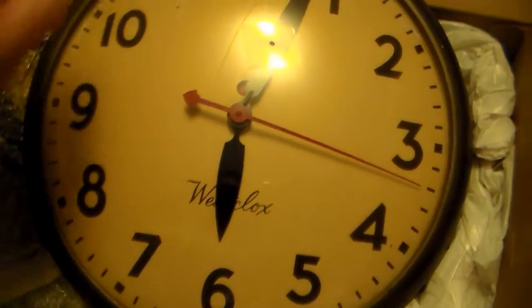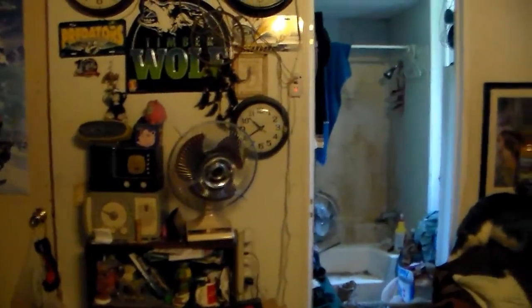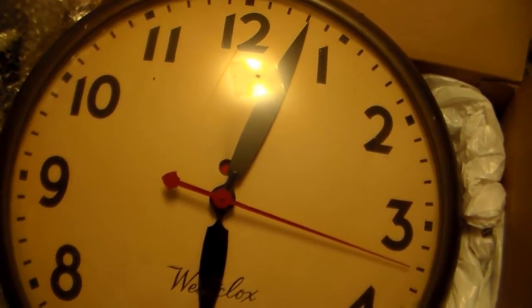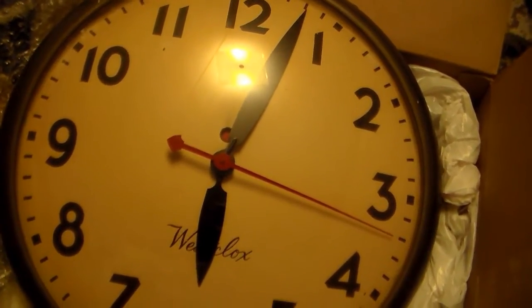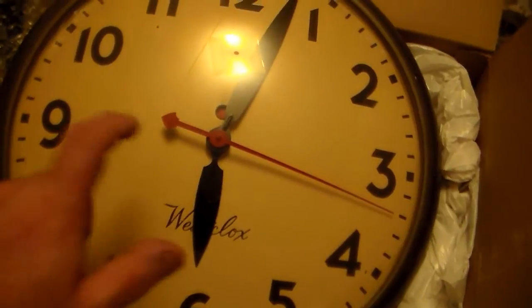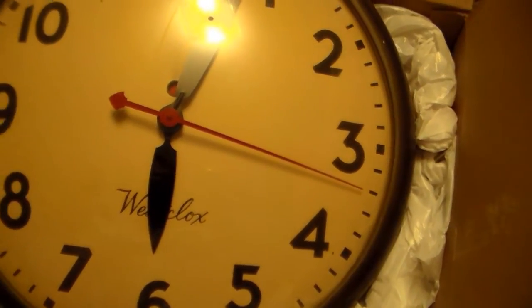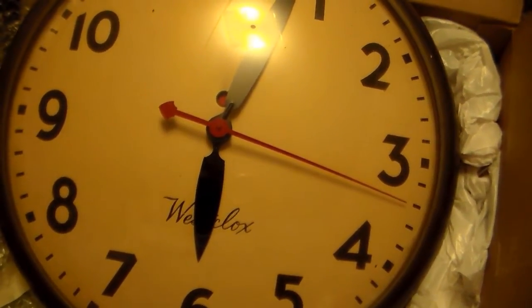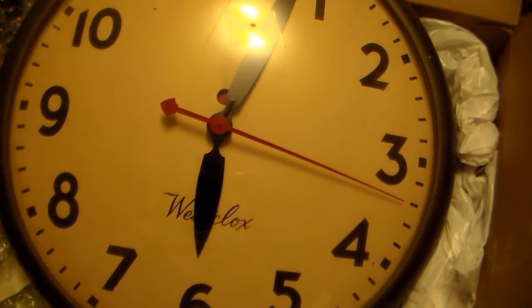I'm sure people are going to wonder why the hell I needed another wall clock when I have a bunch of them — a pile right there, two right there, one there, several clock radios and all that. Well, this design kind of intrigued me. If you watch the Rush music video for 'Subdivisions,' there's a scene in a bus station where you see this exact same type of Westclox clock. I've been trying to find one similar, but it's either been too expensive or in really shoddy shape that wouldn't be worth it.